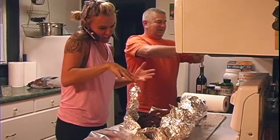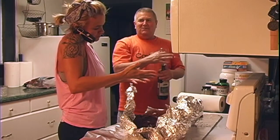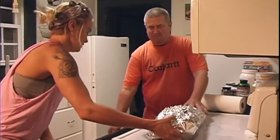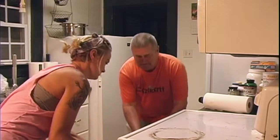We've been cooking this otter for about 20 minutes. Otter's ready — come on and get some.